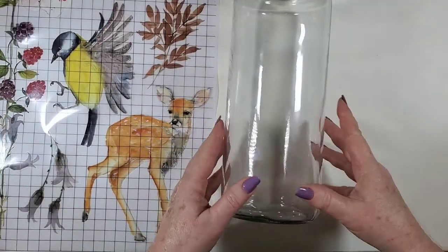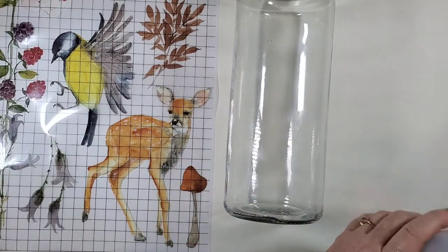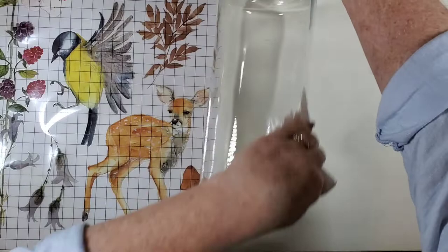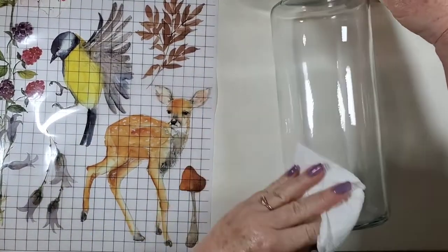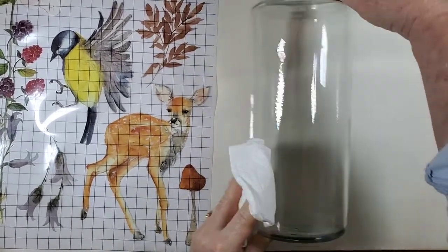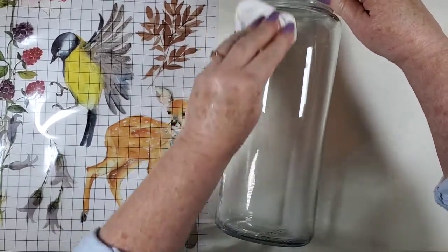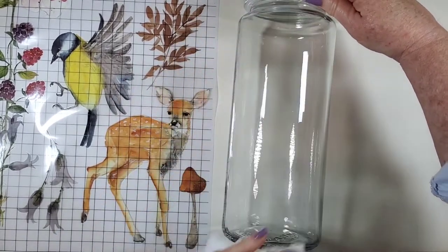To start, I'm going to take a little bit of rubbing alcohol and a paper towel and clean the jar, so that any oils or whatnot from people's hands will come off. I'm going to let that dry while we're cutting out what we're going to use.